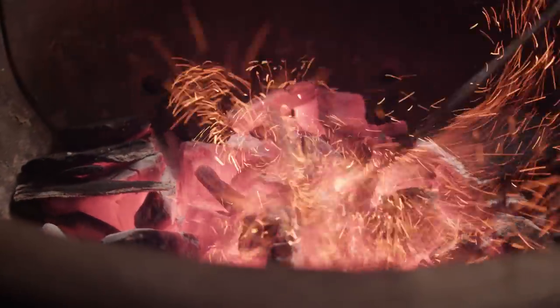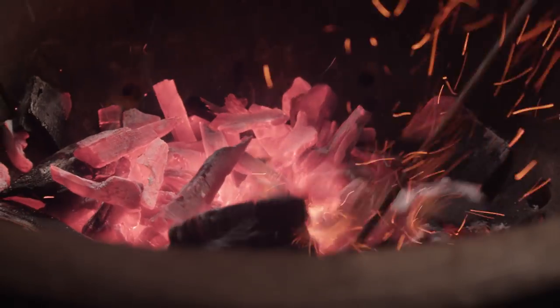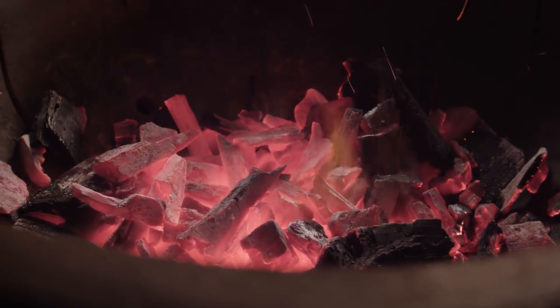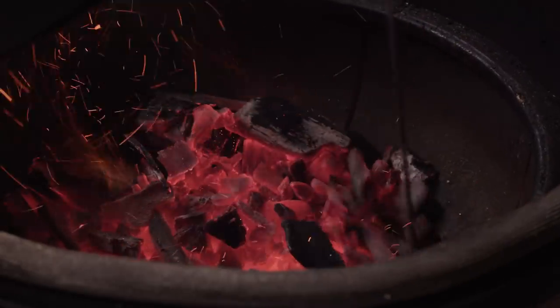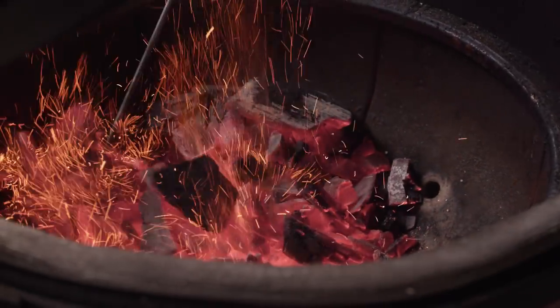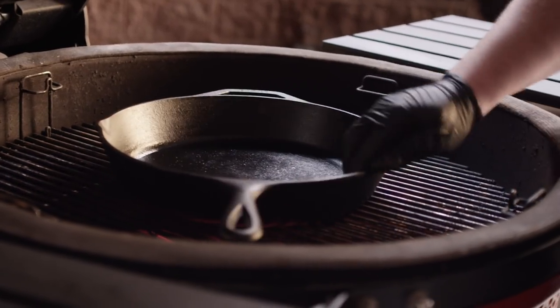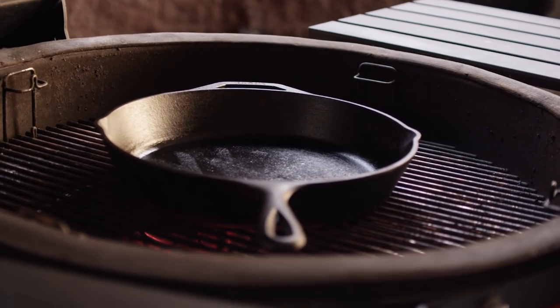We've got a nice hot coal bed going here. Just gonna spread this out and try to integrate everything. Before we start grilling, we're actually gonna bank these to one side so that we have a little bit of an indirect zone, so that we can get some color on them and then move them to indirect cooking if we need to. We're gonna get a 12-inch skillet in here that we'll be searing the steak in and then cooking our veggies in as well.